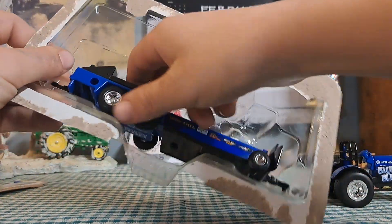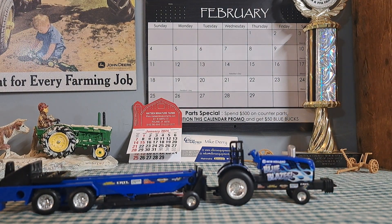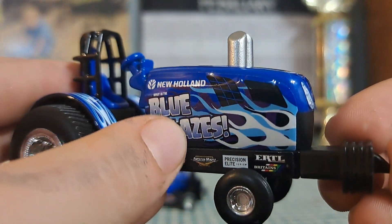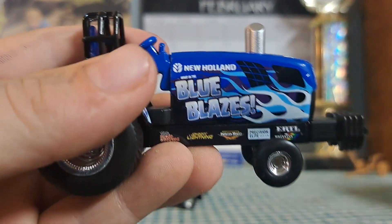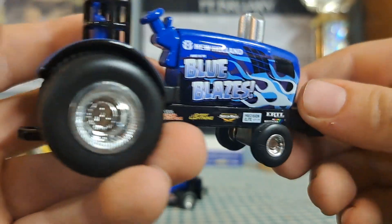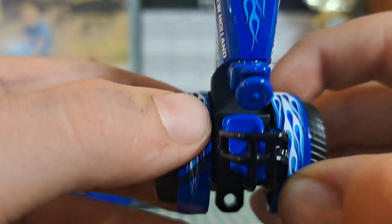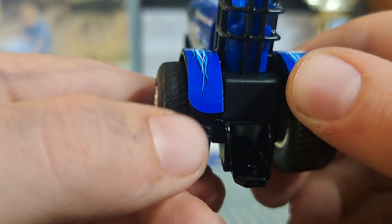One thing I like about this one is I really like the sticker it has on it — I really like that fire. It has the exact same sponsors as the Magnum here: Johnny Lightning, Ertl, basically all the stuff that Ertl makes. I really do like the flame on the fenders — I think that is really cool, and that is a sticker.